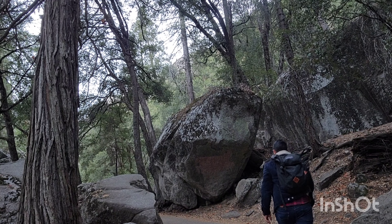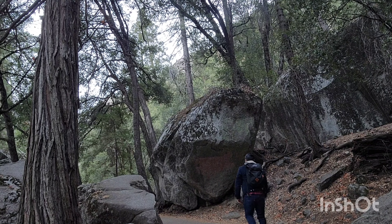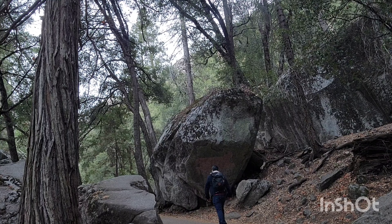You can continue up the trail. It goes uphill, so be prepared for a lot of elevation gain on this trail. Bring plenty of water as well.